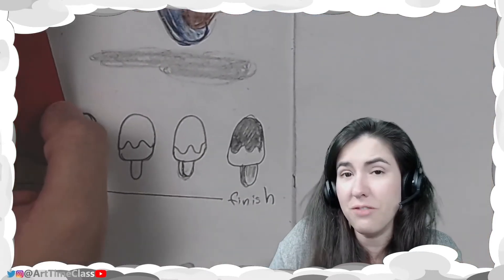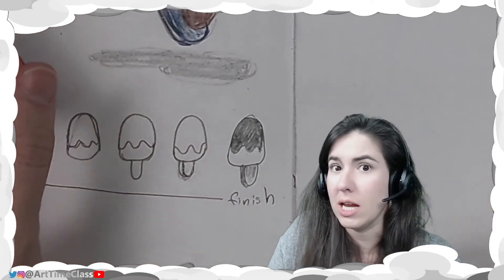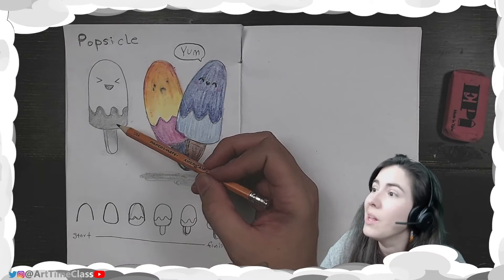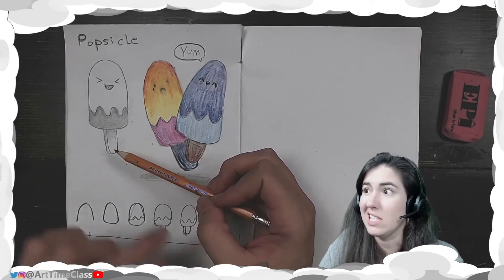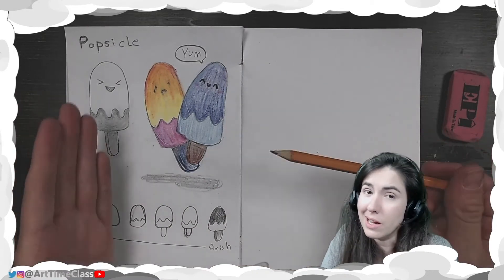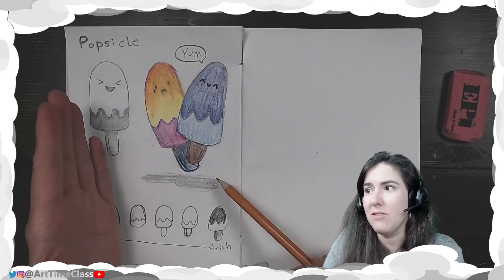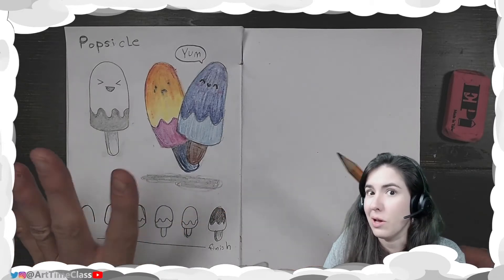When you're finished with the outline, you're going to start coloring and shading it in if you want. You can definitely leave it black and white because that looks adorable. I even played around with giving it a shadow at the bottom so it looks like it's kind of sitting on the paper. Or you could color it.